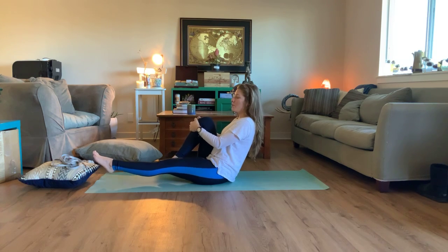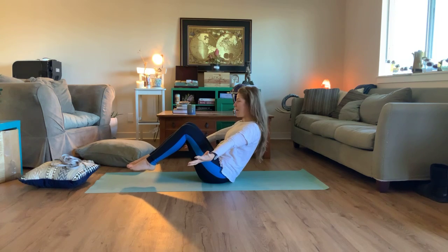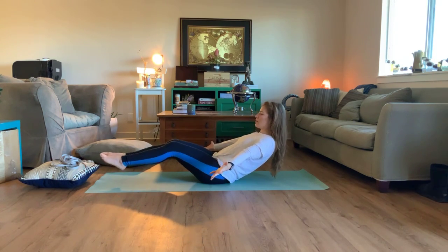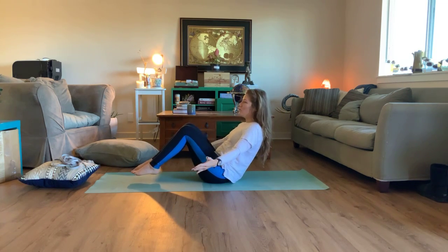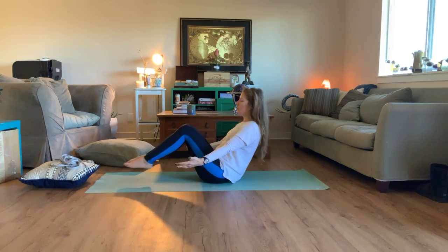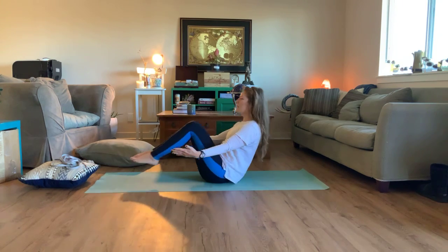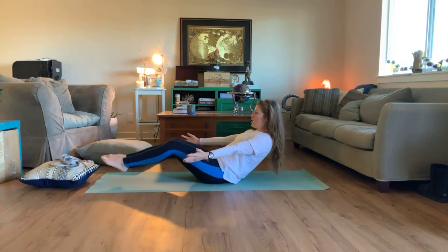Bring your knees in and open your arms out by your sides. Tilt back, keep a long torso, and lengthen the legs out in front of us. Bring it in, very gently release it down — not all the way down, but lengthening out. Bring it in, and very gently lengthen out. Bring it in. One more for good luck — lengthen out, and bring it in.